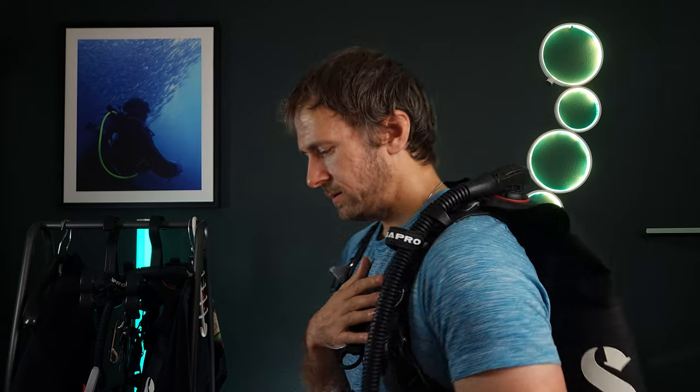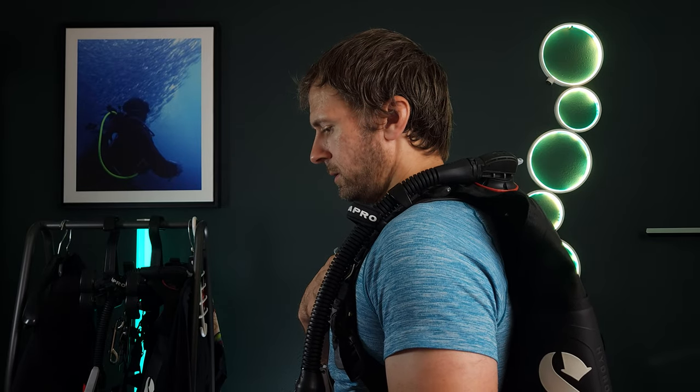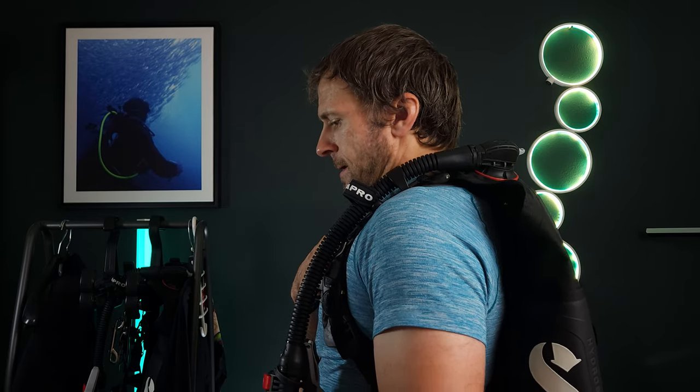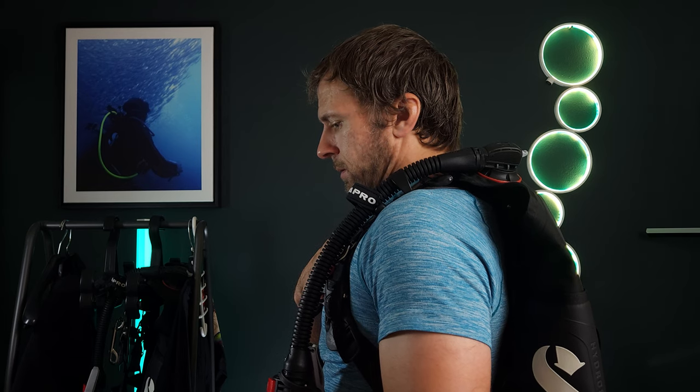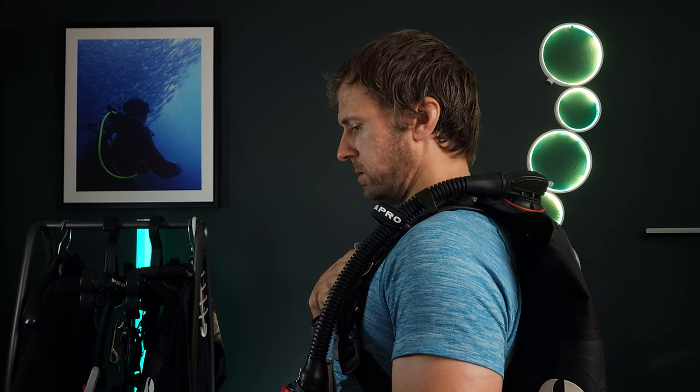For our second tip: ever wondered why some divers seem to defy gravity, hovering motionless like an aquatic astronaut? The secret lies in a technique so fundamental you've been doing it since birth. But underwater, it's a whole different game. Many divers overlook the power of their own lungs in maintaining buoyancy. It's a built-in BCD that many of us forget to use, and it's necessary for controlling precision adjustments at depth.